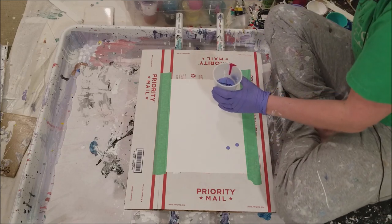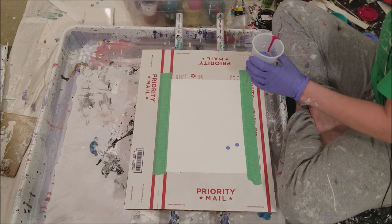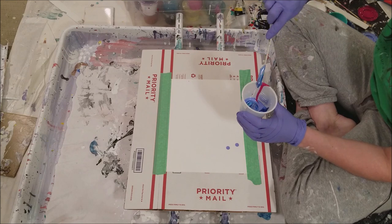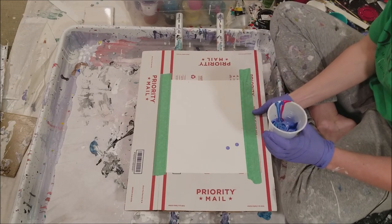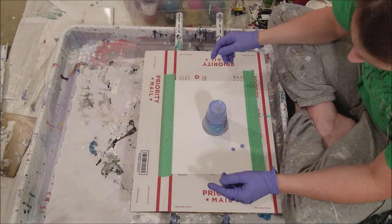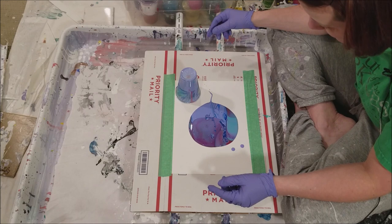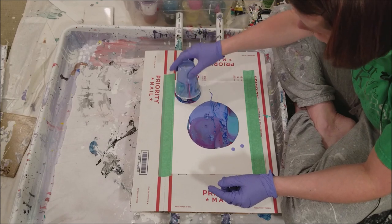I don't think I will add white because I think I have plenty right here. Actually, I'm going to scoop up a bit of the white onto this and use it to stir. Just a good old-fashioned flip cup - hopefully there's enough in here. It's been a while since I've done one of these with no white or anything. It's not very bright - I was hoping for a little bit brighter.